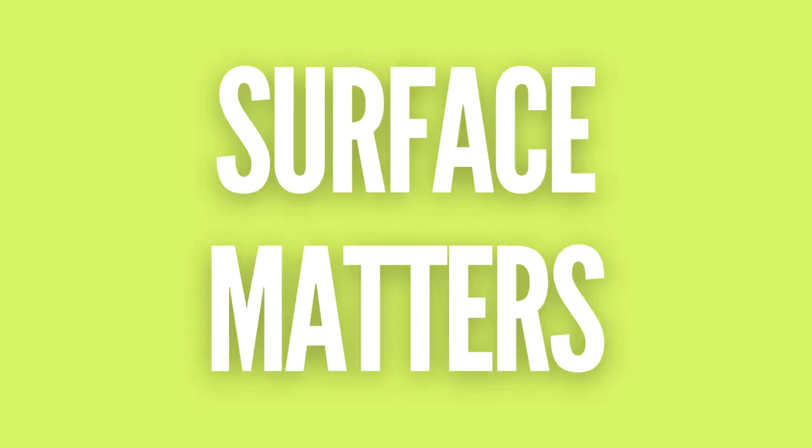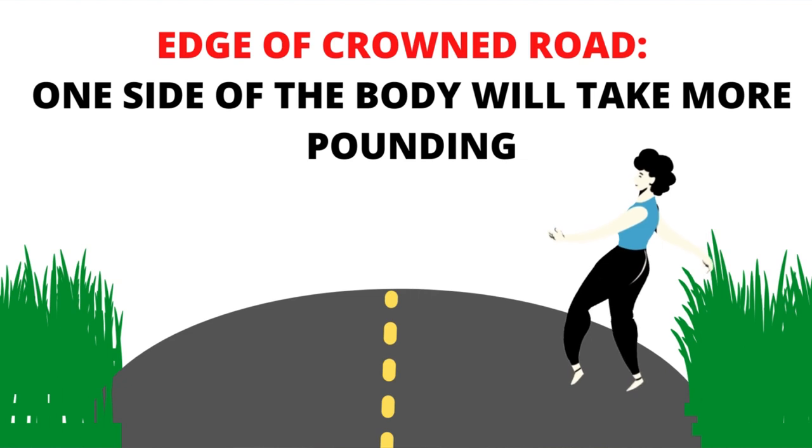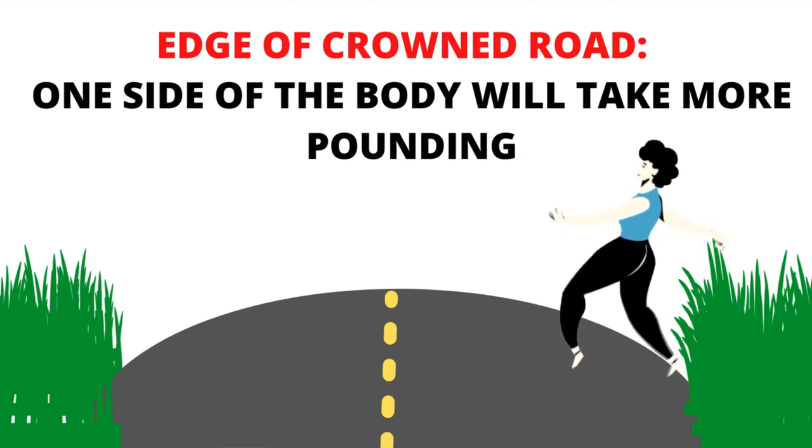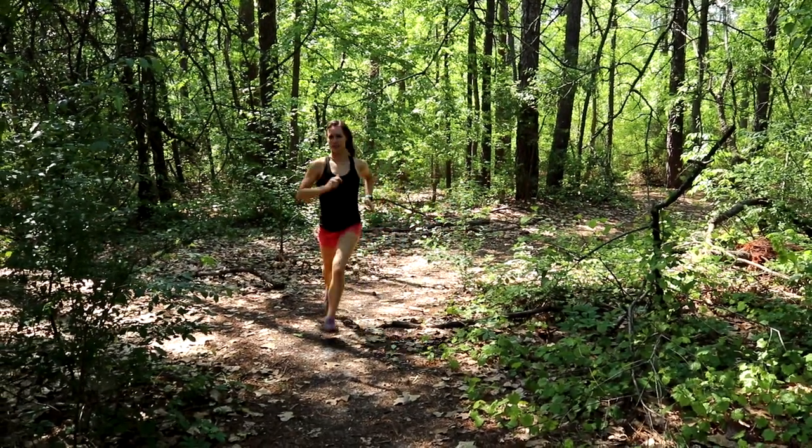Not all running surfaces are created equal. We want to limit running on pavement and concrete as much as possible. Asphalt is actually a little bit better than concrete on sidewalks, but the problem with asphalt is that most roads are crowned — curved — so when you're running on the edge away from traffic, one leg is going to be a little higher than the other, your hips are shifted, and that sets you up for injury. I actually choose to run in the dirt or in the grass on the side of the road. When you can, always choose grass, dirt, bike trail, or gravel — it will always reduce your joint impact and keep you running for life.